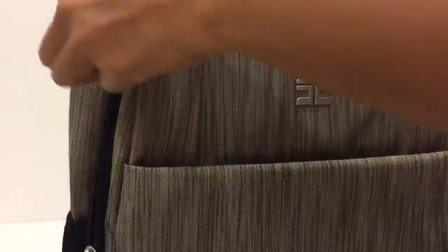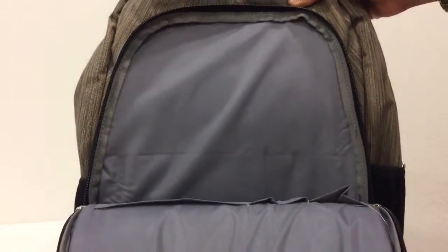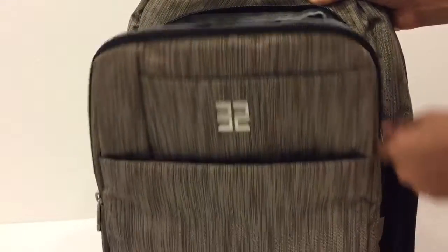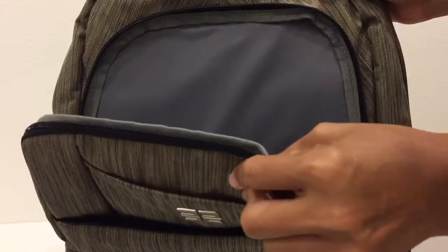It has a very nice texture and it's scratch resistant. This is the first compartment — it has a sleeve pocket and three sleeve pockets for your pens. It has a polyester lining, and it's well made. The front is thickly padded.